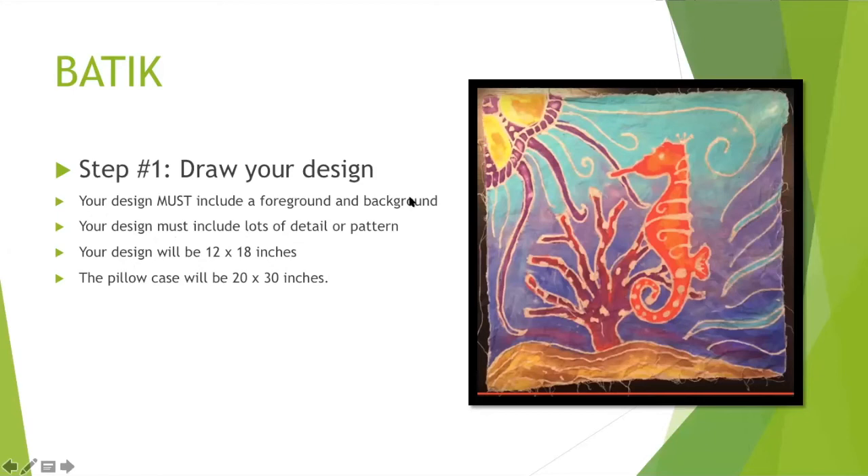There are different layers to this piece — there's the seahorse, there's a jellyfish, and then in the background there is coral and sand, and then even behind that there's the water. So there are different layers.